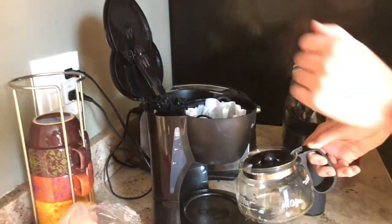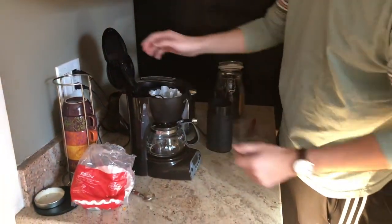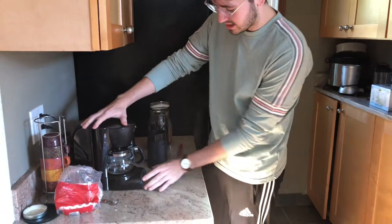Alright, put the coffee pot underneath the filter, close the lid, and press start.